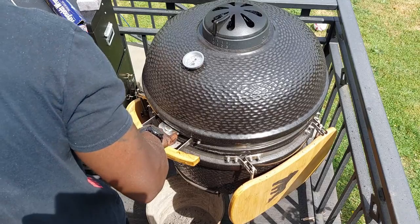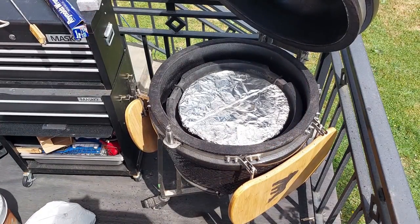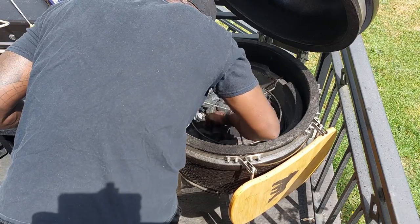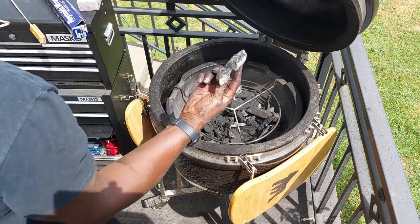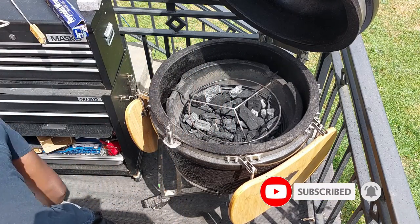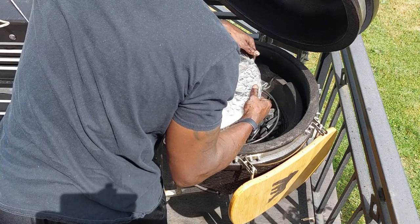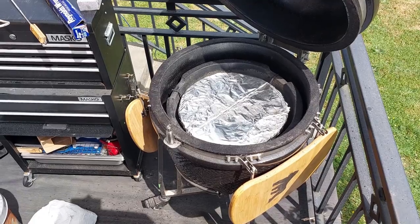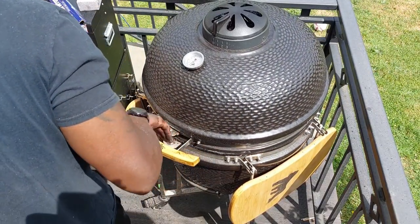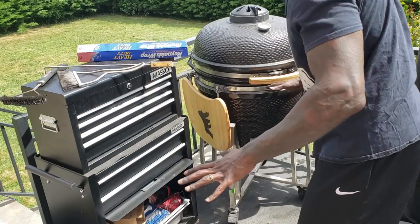We'll replace our diffuser plate holder, put our diffuser plate back in, and you're done. Actually — wait. I left a piece of sandstone in my Kong. That would have been bad. All right, got it out. We can close this bad boy up. Now we can replace our grill grates. Now we're done.